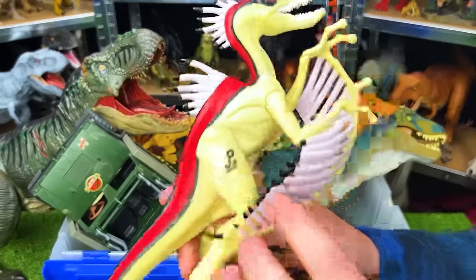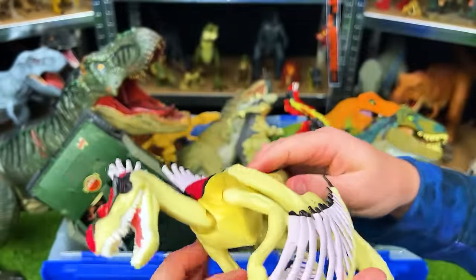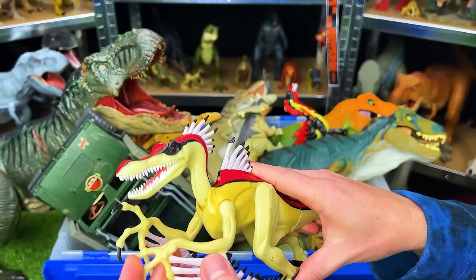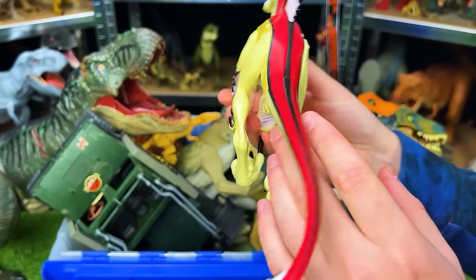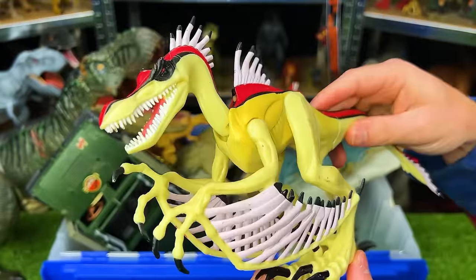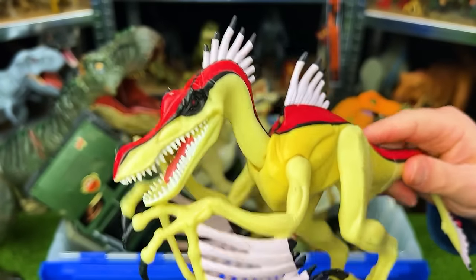Next up, we've got the JP-53 Chaos Effect Velociraptorix from Jurassic Park. This is a pretty interesting looking dinosaur — they definitely aren't making any figures that look quite like this anymore. It's got these spikes all over its body, these wing-like things, and a super long tail with those spikes at the end as well. And you can see that it actually is spring-loaded, so that when you move the legs, its neck can move up and down, and its arms go up and down too.